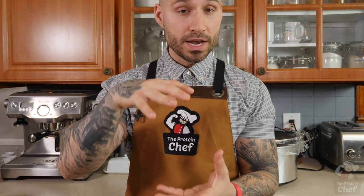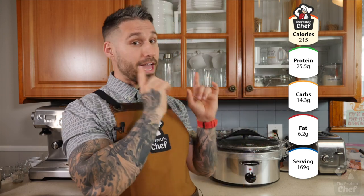Obviously when you think of a sloppy joe you think of a nice big bun, but really this mixture you can eat with anything — use low carb wraps, make lettuce sloppy joes, add in more vegetables, or just eat it by itself. It's that good. I usually portion this out into eight servings, as you can see on screen right now.